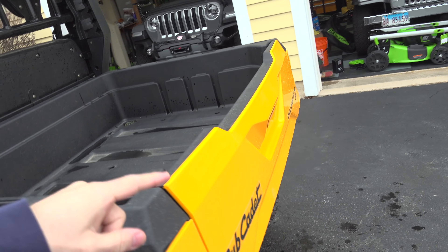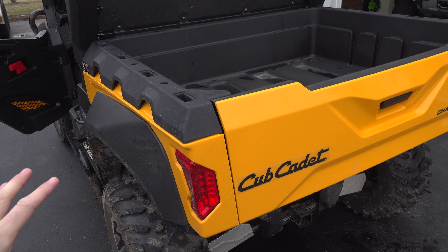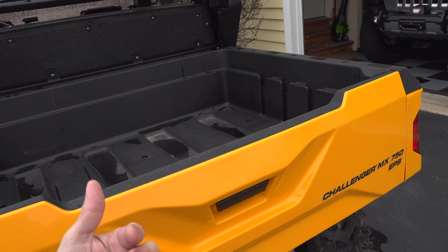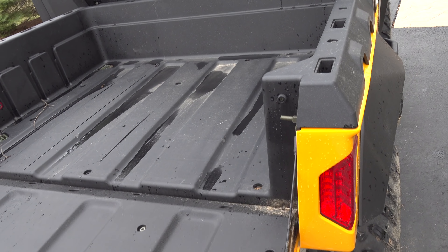The bed holds 500 pounds and can tow 1,100 pounds with a class one hitch. Looking at the bed — a lot of you are going to say the bed's not going to last because it's plastic, but it's just plastic on the outside. It actually has metal on the inside. Listen to that — that's a sturdy tailgate.